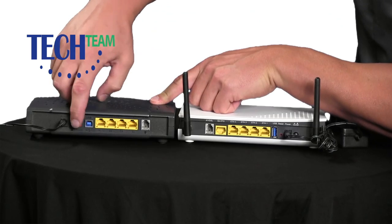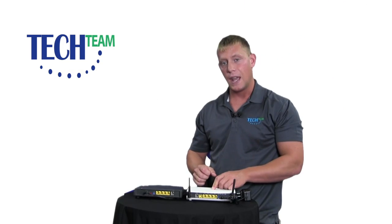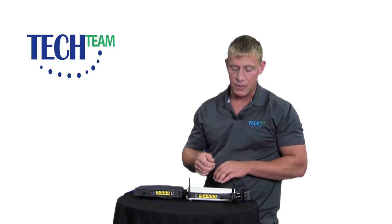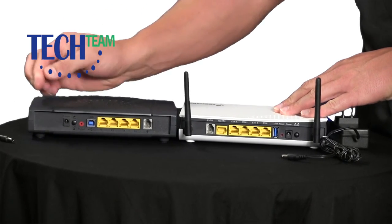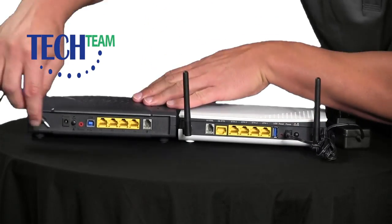Go ahead and push that button again to turn it back on. Give it about one minute and see if your TV and internet came back on. Another way to reboot the modems is by simply unplugging the power cord and plugging it back in, or you can unplug the power cord from the outlet.